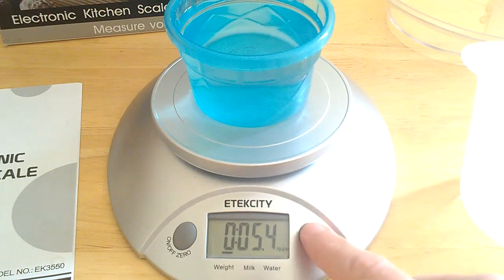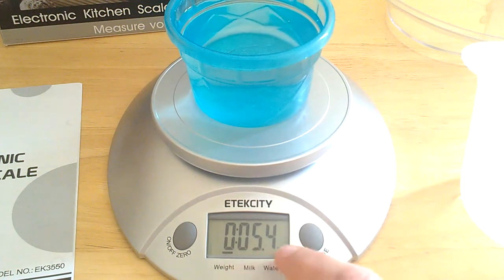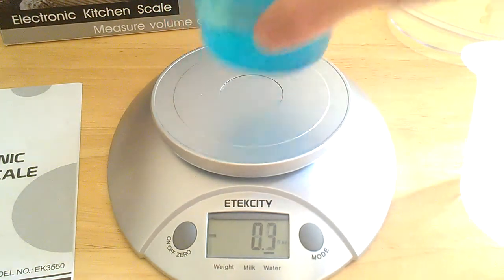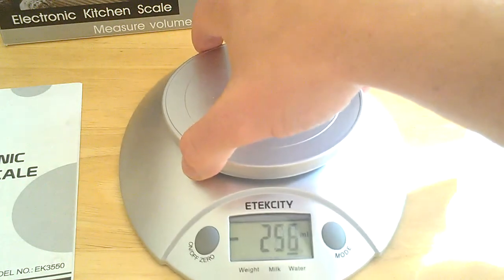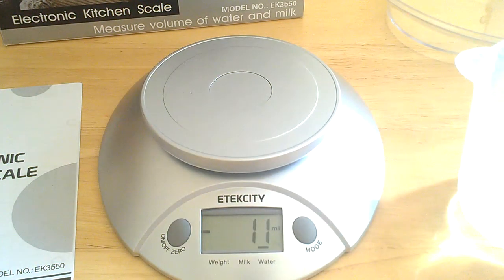If you press the mode button right here, you can see this line move over to water mode, and it says 5.4 fluid ounces. Now if you need that in milliliters, you're going to have to take your water off the scale, because the button to change that into milliliters is on the bottom — right here. You simply just push it, and you can see the milliliters now there on the screen.